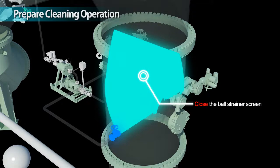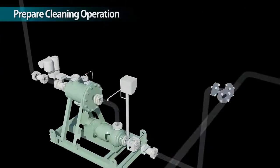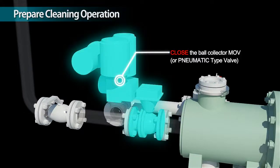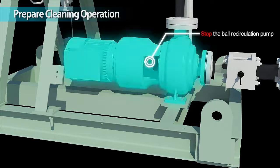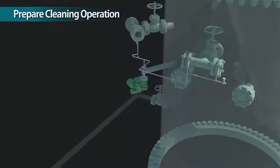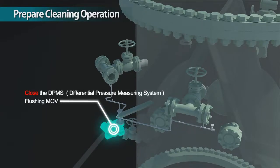Close the ball strainer screen. Close the ball collector MOV. Stop the ball recirculation pump. Close the DPMS flushing MOV.